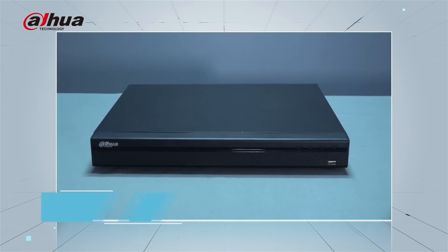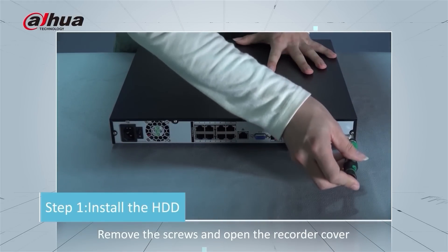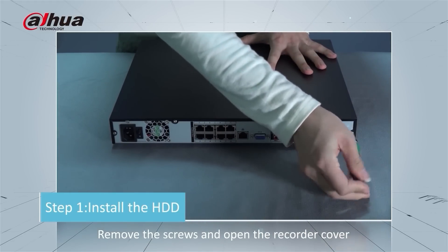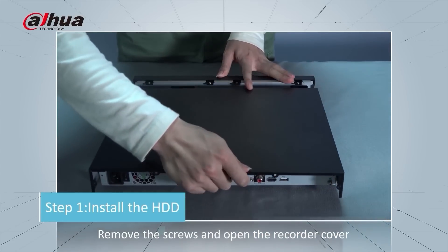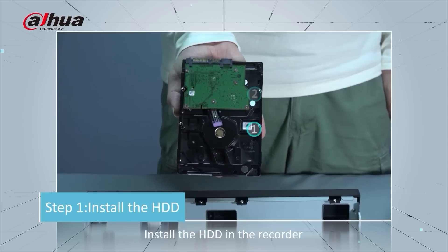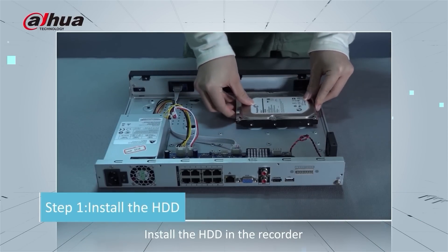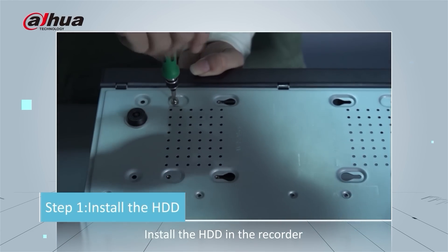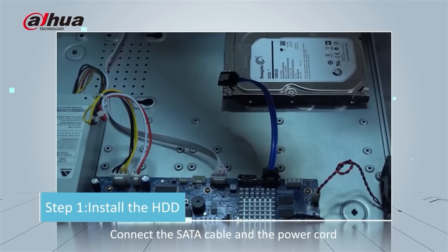First, remove the NVR cover by removing all the screws and opening the recorder cover. Install the hard disk drive in the recorder and tighten the screws. Now connect the SATA cable and power cord.